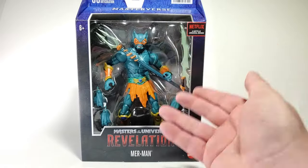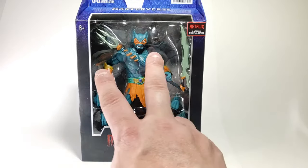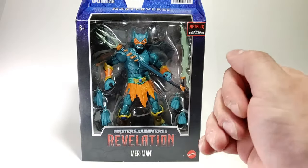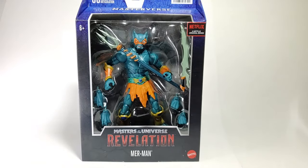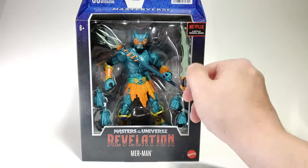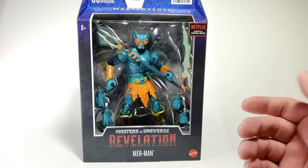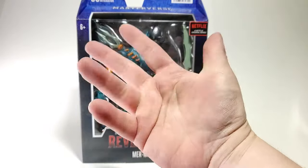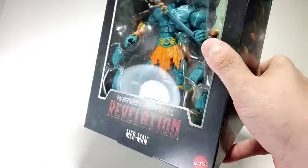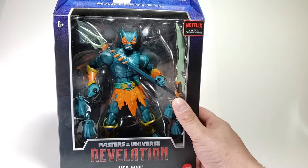Starting things off with the one and only Merman. This is Merman as represented in the Masters of the Universe Revelation series from Netflix. There are two from the Revelation series in this wave and two from the New Eternia line, which we'll talk about in a minute. This Merman is different from the Filmation or other vintage versions — he is kind of gnarled, with a scratched-up eye and scars all over him. He comes with a really cool sword-like scimitar, and what I can only describe as a bident — it's like a trident but with two prongs instead of three. He has two extra sets of hand sculpts.